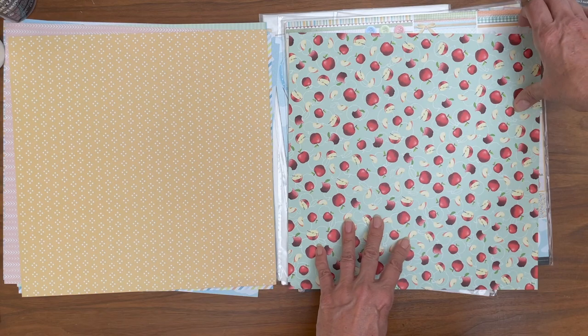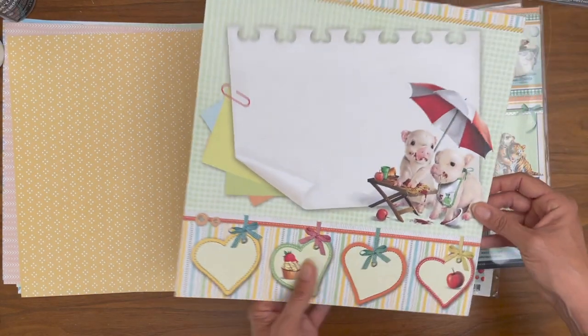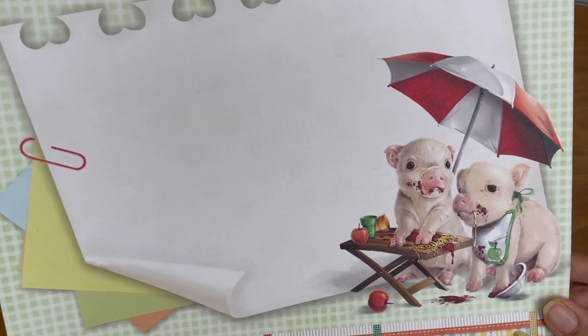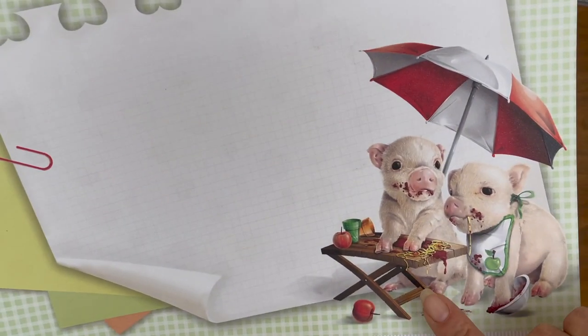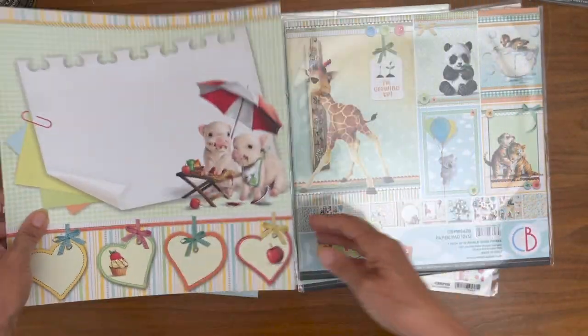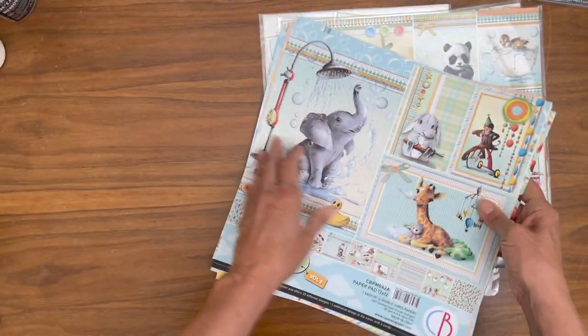I think it works out beautifully. And then we've got these apples. And here's our first — it looks like outdoor lunch. I keep wanting to say barbecue, but that's spaghetti, so it doesn't really matter. It's very cute. So that is the 12 by 12 volume one.